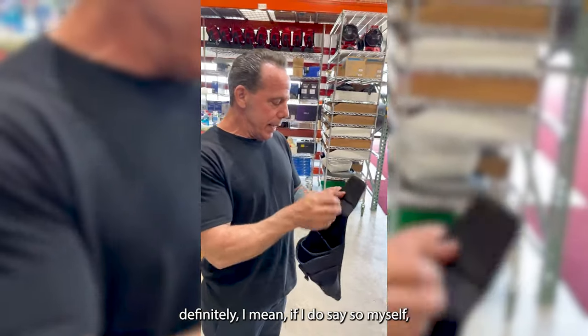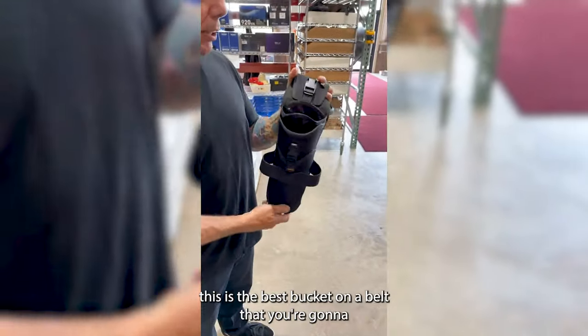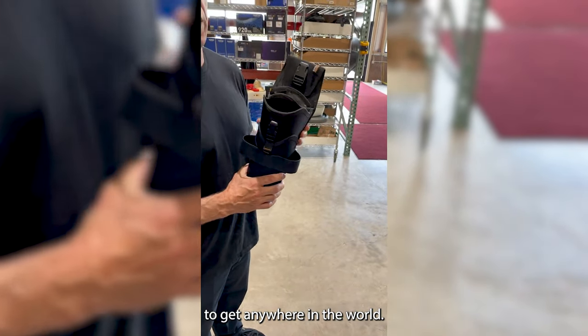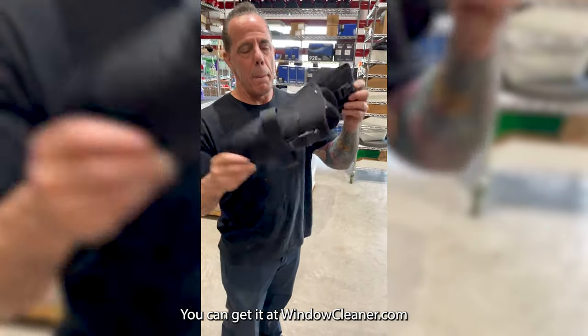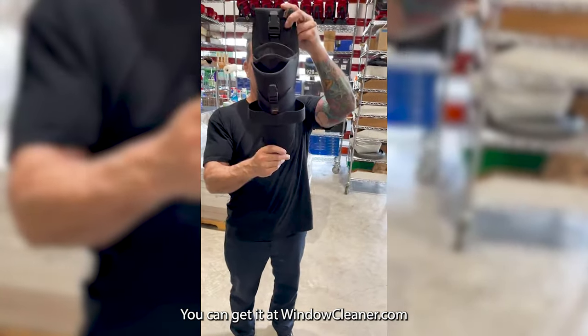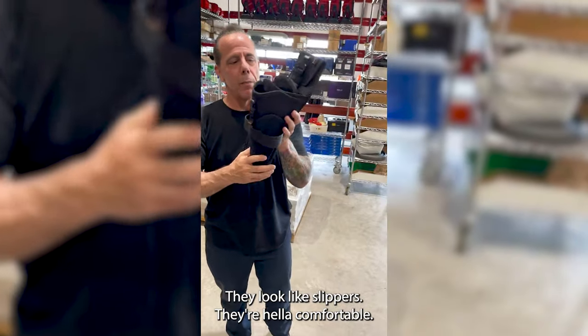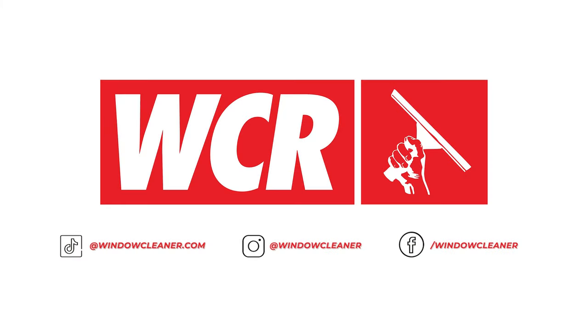This is definitely, if I do say so myself, the best bucket on the belt you're going to get anywhere in the world. This is the Silencer 2.0 — you can get it at windowcleaner.com. They look like slippers, they're super comfortable, and they come in a really cool box too, if you're into saving them like baseball cards.